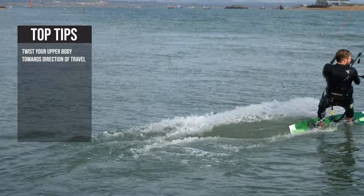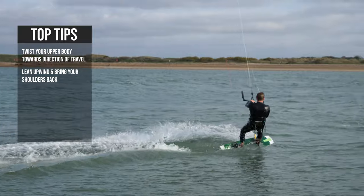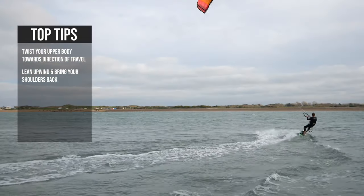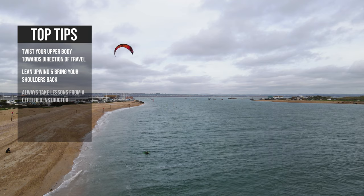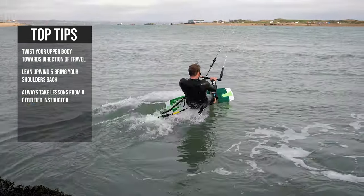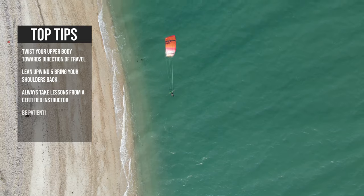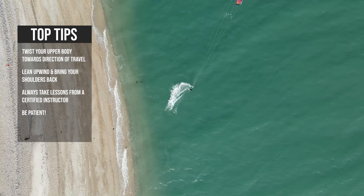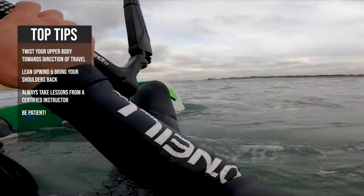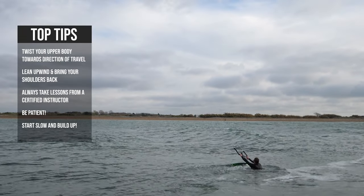Once you're up and riding, try to twist your upper body towards your direction of travel. Lean back and bring your shoulders back. Now you're starting to hold your ground and even go upwind. Remember, you should always get lessons when learning. Having the right gear in the correct conditions will make a huge difference to your progression. And be patient — this all happens in a matter of seconds and is one of the hardest parts of learning to kitesurf. There is so much to take in. Start slow and build up so you don't scare yourself.